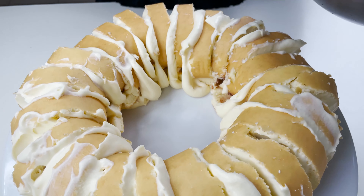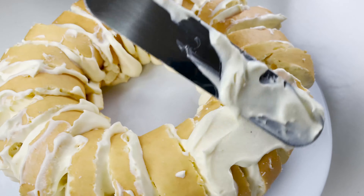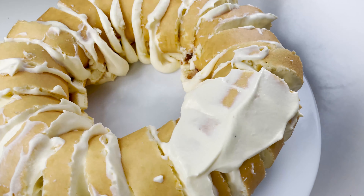I'll drizzle some of the leftover whipped cream on top like this.